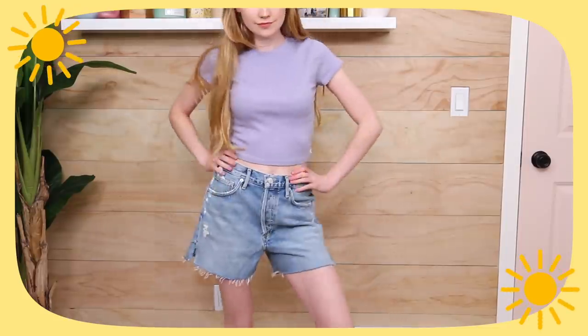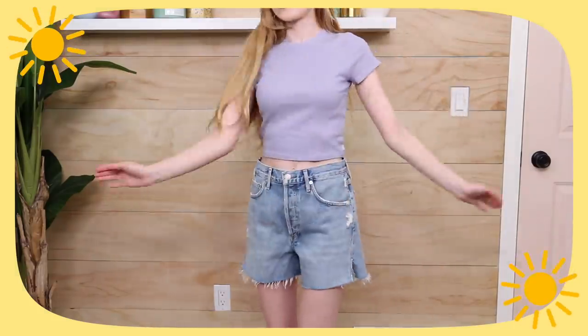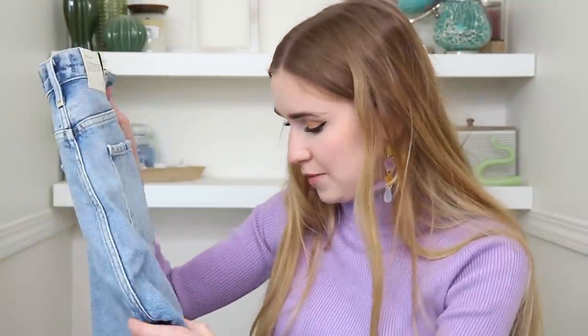The second pair has more of an acid wash vibe with a little more distress and they're a bit longer. My mom was having serious deja vu about them. I really like how they're longer because sometimes shorts ride up and get very short, so the extra length is great.